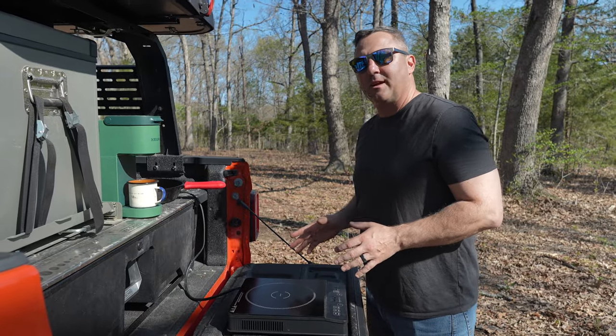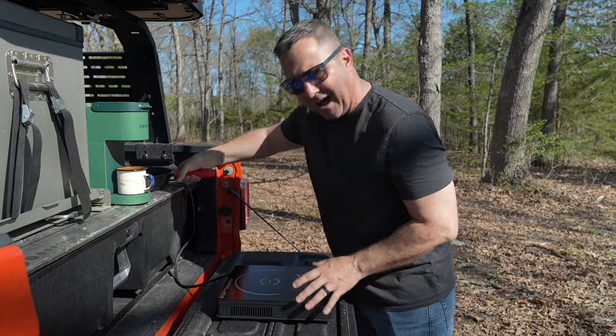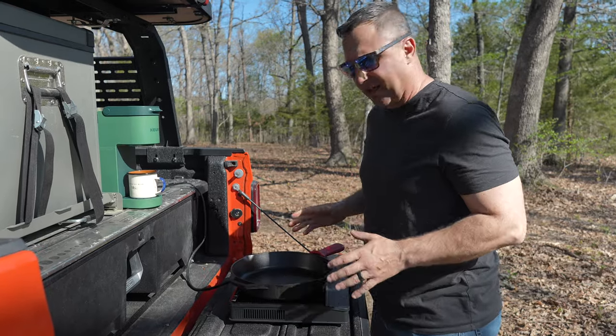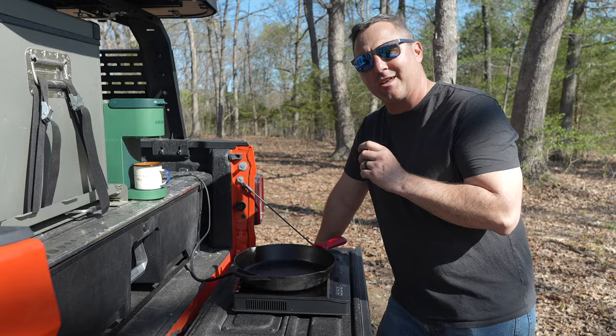My final major kitchen appliance that I love to carry for overland camping is this induction hot plate. I use my cast iron skillet on top of it, and with these two items I can cook pretty much anything.